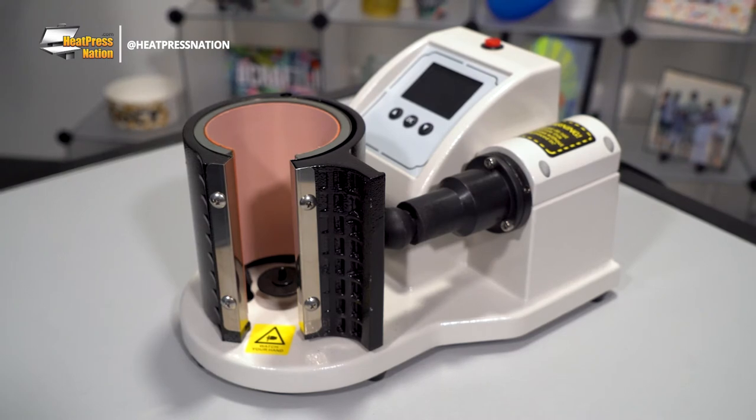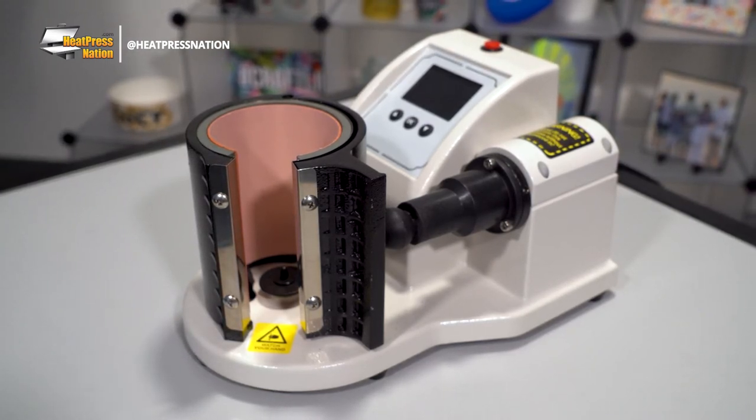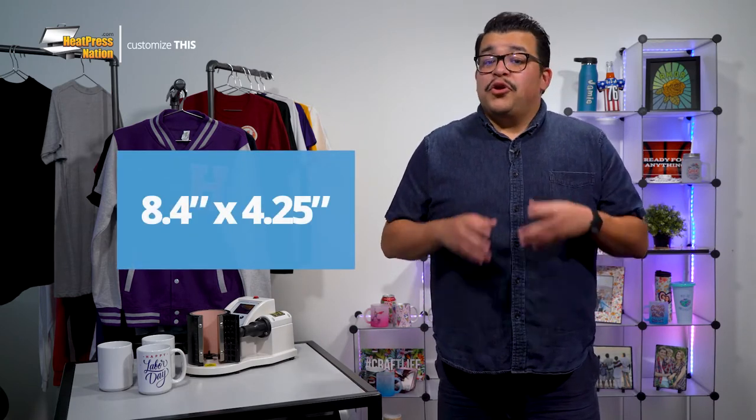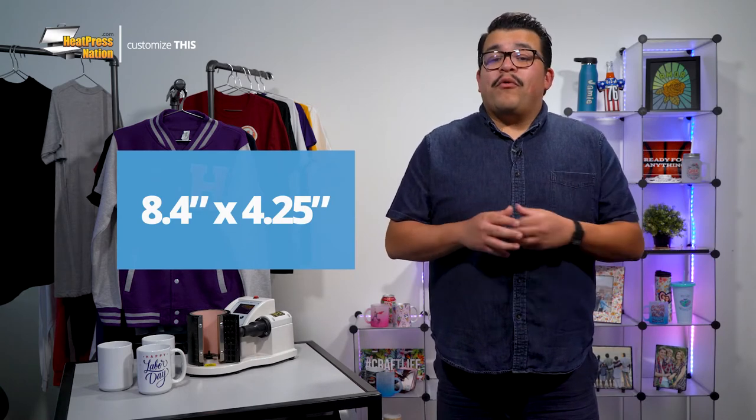This machine is now ready to automatically press larger sublimation mugs. Assuming you haven't prepared and printed an image for your 15-ounce mug yet, we should note that the imprint area of these mugs will be slightly smaller. If you'd like to apply a full bleed transfer, your image will need to be set within the size of 8.4 by 4.25 inches.